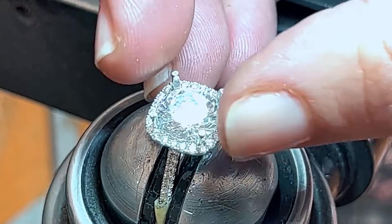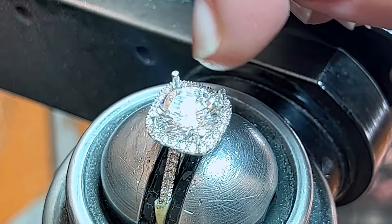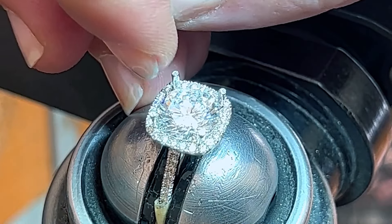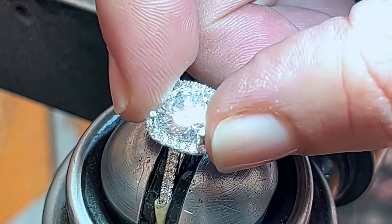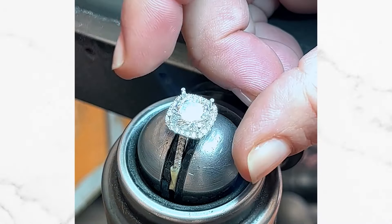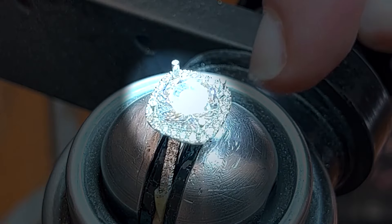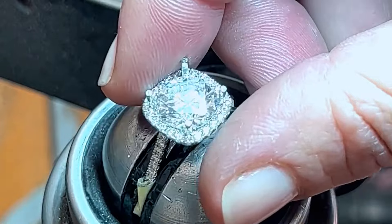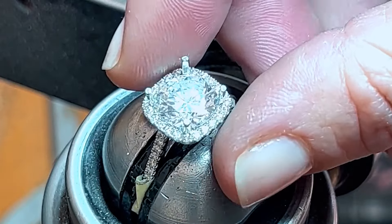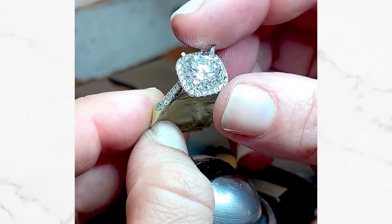That blue dot will eventually be polished away, but for now the seat has been cut perfectly to align with these two facets on the diamond and this facet on the setting that I've custom cut to match the facet underneath. So it's going to be the most perfect seamless set. Just take a look at this halo and how it blends in with this perfect diamond — it's completely seamless and absolutely gorgeous.